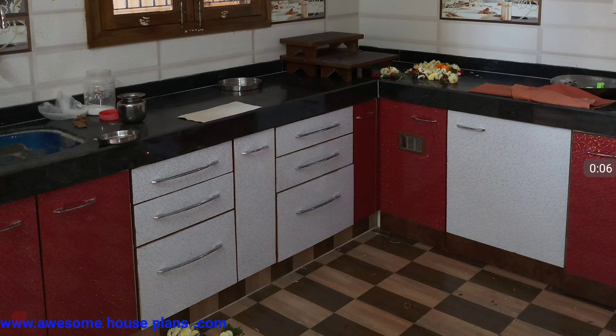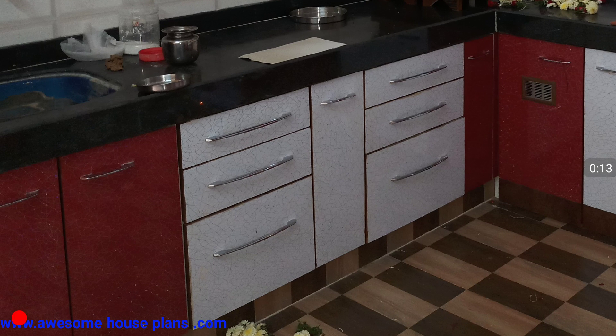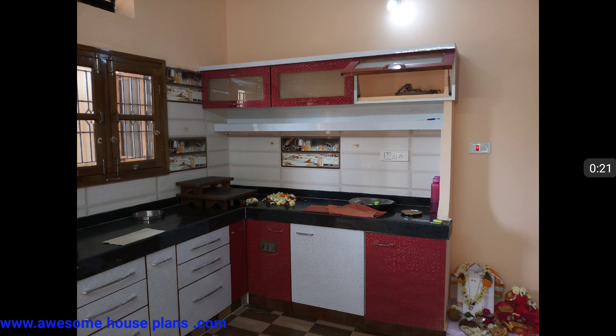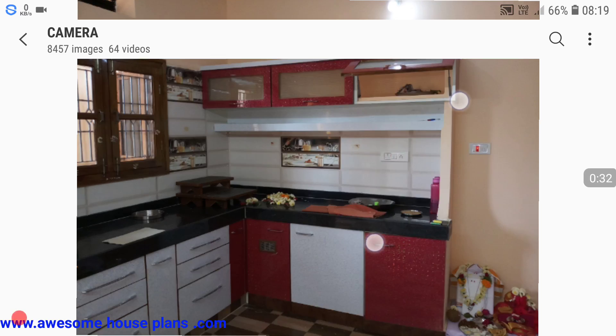Hello, dear respected viewers. Good morning to all of you. Today we are going to discuss about a modular kitchen — it's a medium-sized kitchen. In this video I'm going to cover a few topics related to this kitchen. A little bit of space is available for dining purpose, but you cannot keep a full dining area; you can just use chairs.